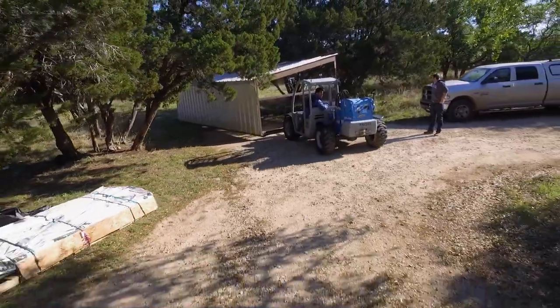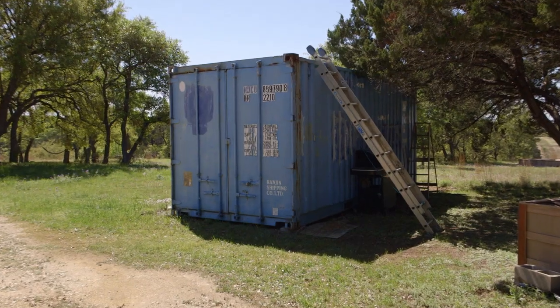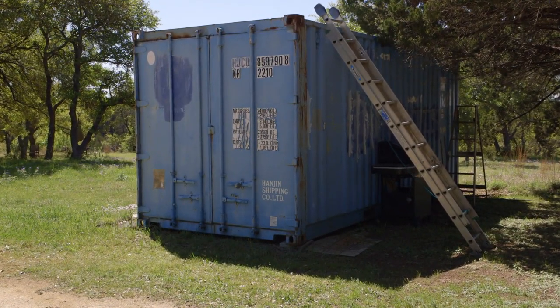Moving the bison shed was super easy — sitting there driving that thing, no problem. Moving the container, that's going to be the problem. Let's move the next hunk of metal.